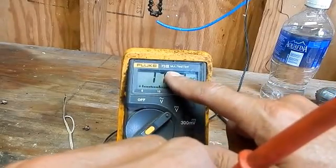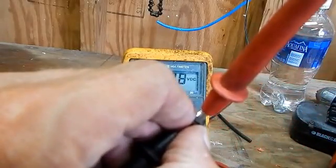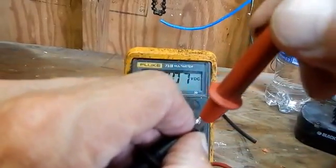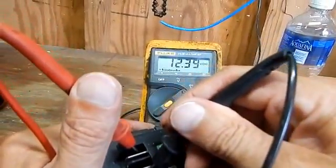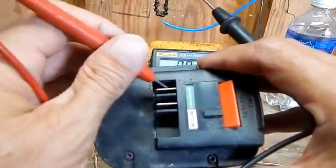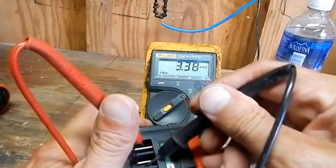It said it had a 12-volt output, but it always puts out more volts to charge whatever it's charging up to that 12-volt level. Now I'm going to take a battery, go to the negative and positive contacts, and I'm reading 12.39 on the good battery.